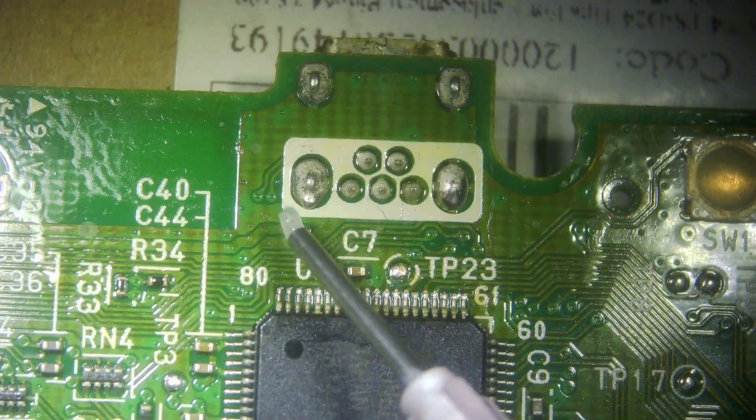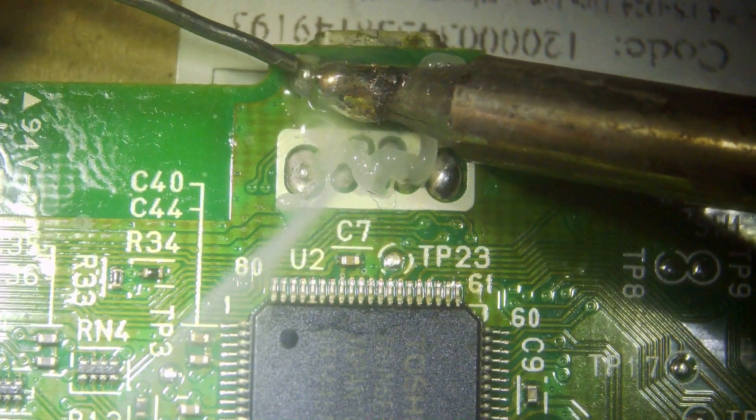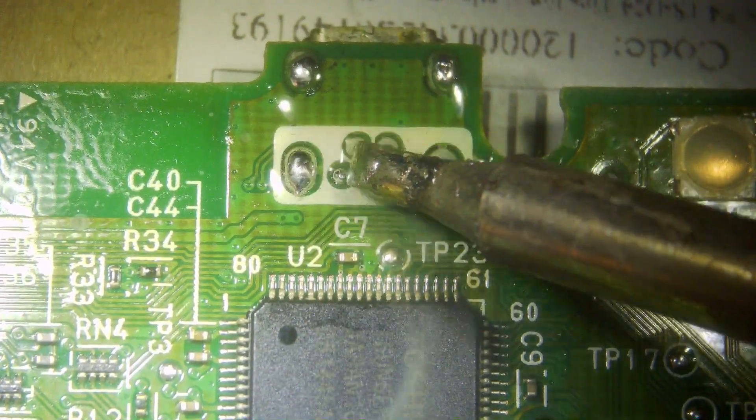Under the microscope — this is the old port that we need to take off. I apply a little bit of flux and then come in with some fresh solder on all the pins. This is going to make it a little bit easier to remove.